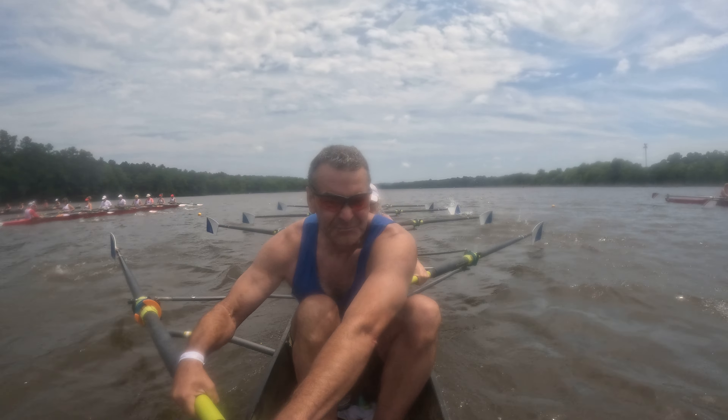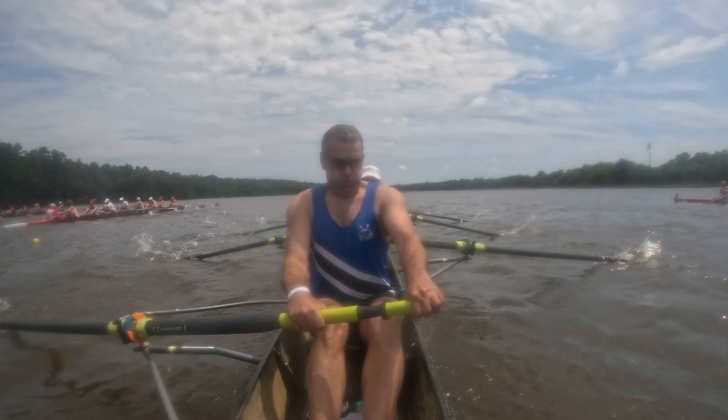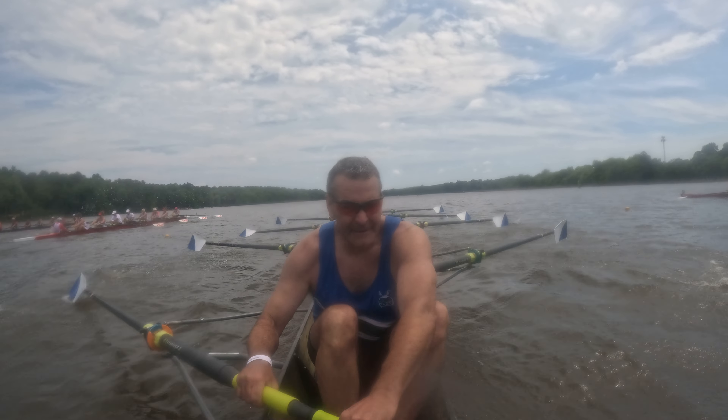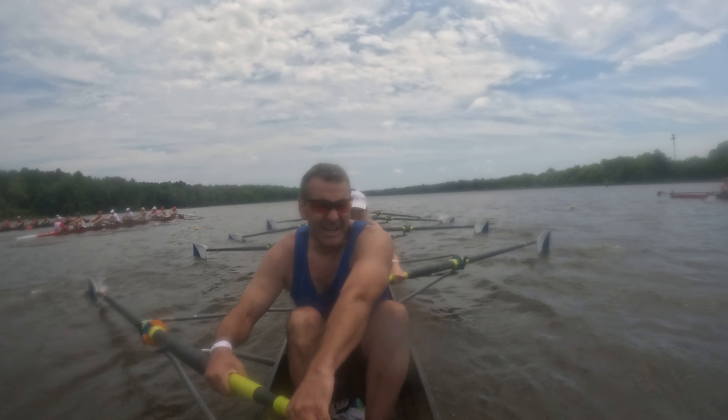Ten. Press. One, two, three. Time it. Four. Send it. Five, six, seven, eight. Nine, and lengthen. Legs down. Pressure on that foot plate. Send it. Send it.